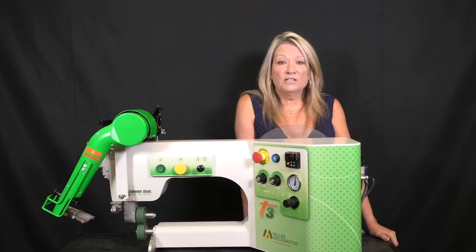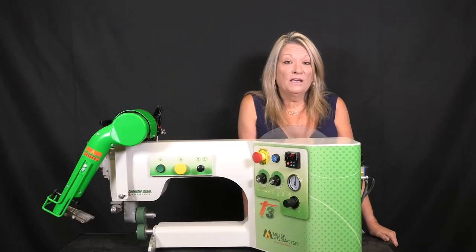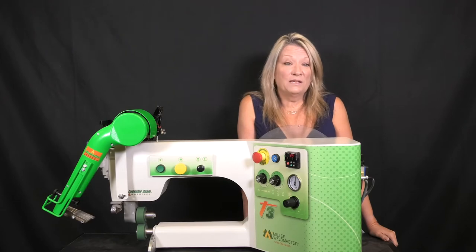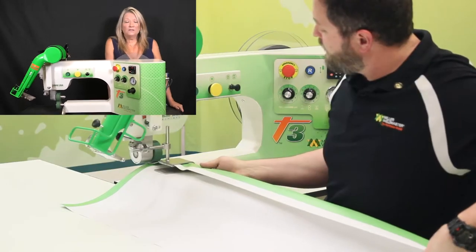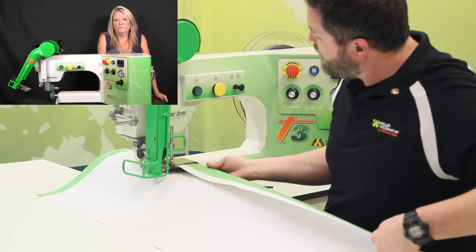If you are a small to medium sign shop with a large format printer and would like to replace sewing or taping your hems, the T3 is a great solution. The T3 was designed with the small to medium print shop in mind.